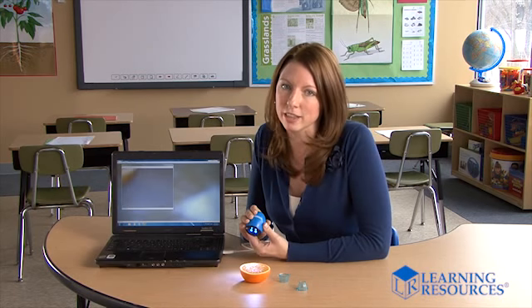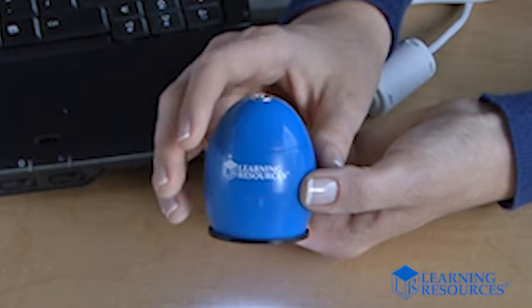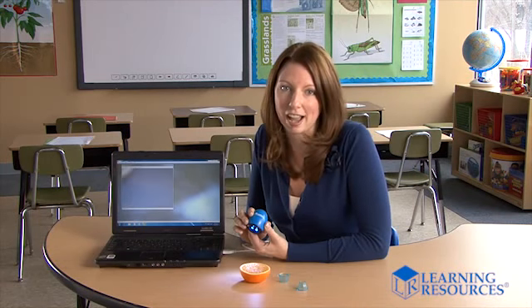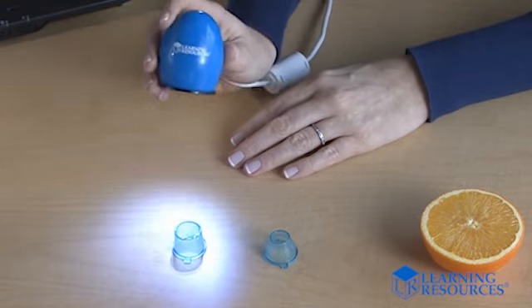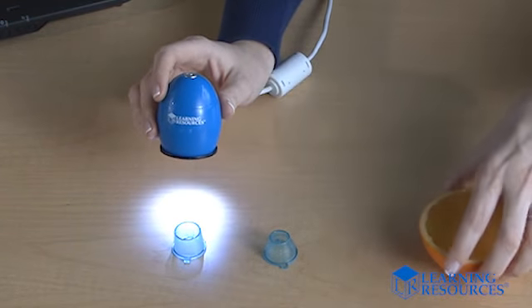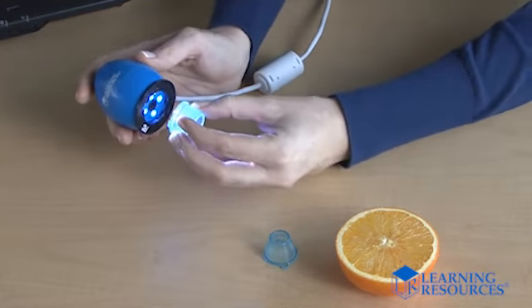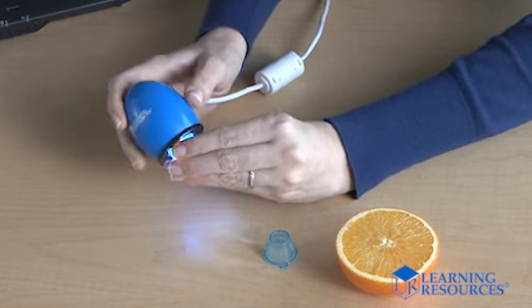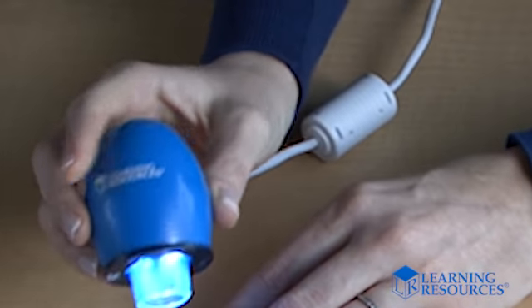Zoomie helps you build simple technology into your lesson, and its cool chunky edge shape makes kids want to reach out and grab it and start investigating all kinds of objects. Zoomie is just the right size for a child to hold with one hand, leaving the other hand free to manipulate objects or take notes. It comes with two removable head adapters for viewing different kinds of subjects, and four built-in LED lights illuminate the specimen for you.